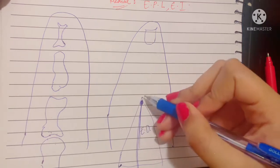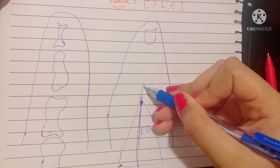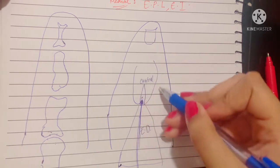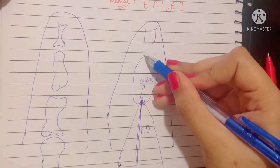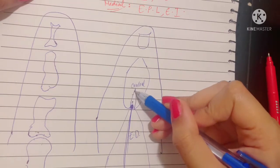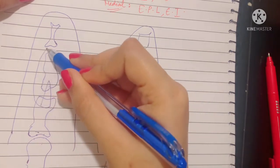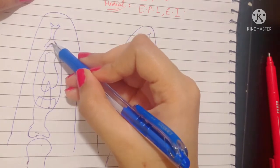Once extensor digitorum enters the aponeurosis, the expansion basically divides into: number one, a median slip or the central slip, and then it divides into two collateral slips. The central slip goes ahead and gets attached to the middle phalanx, while the two collateral slips get attached to the base of the distal phalanx, where they also join with each other.